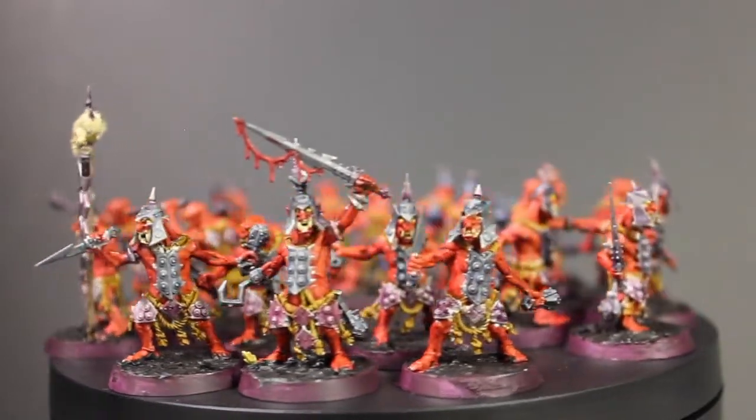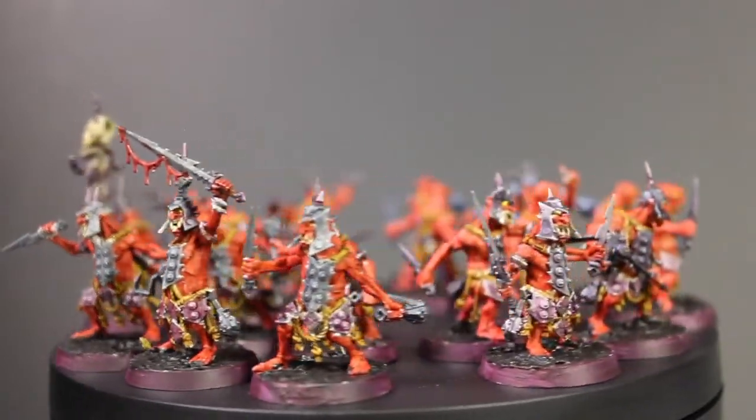Hello people, I'm the Scorpion, and in continuation of Orktober, I'm going to be working on some Hopgrots.